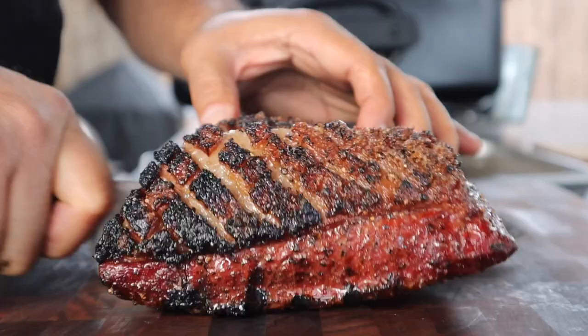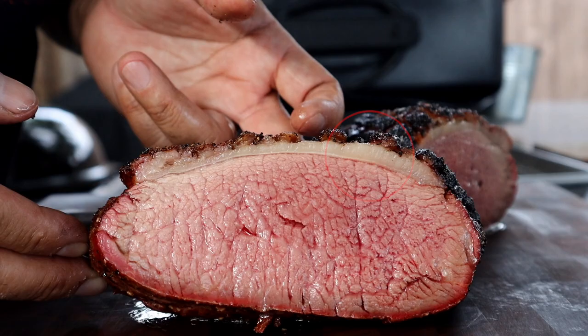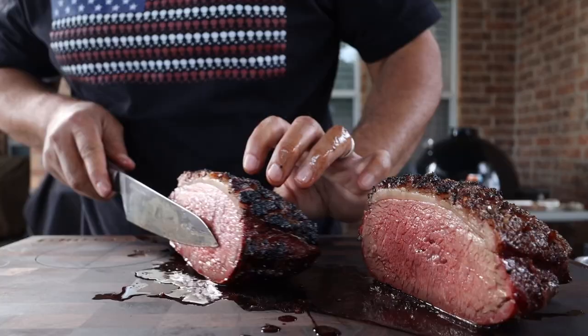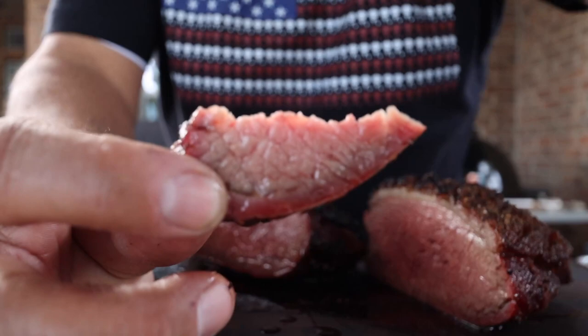It's time to cut this open and check out our results. We're just going to go for the money shot and cut this right down the center. Check that out — it is edge to edge red, and one of the things I like about adding smoke to this cook is check out this smoke ring. You get that on your picanha if you add just a little bit of smoke. Look at the fat cap — it's starting to turn brown, and brown fat is rendered fat. I'll just cut this little piece off right here on the edge for the taste test.